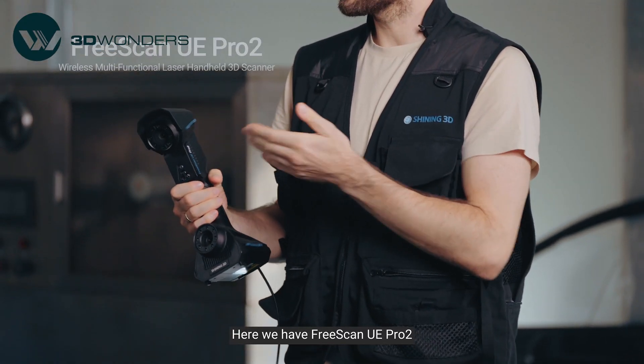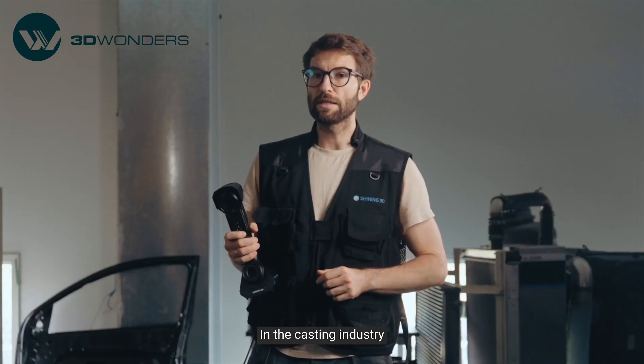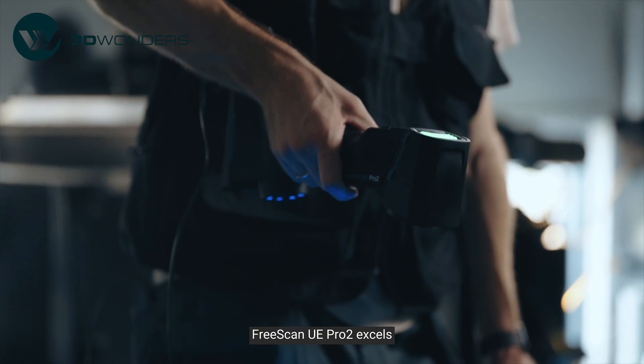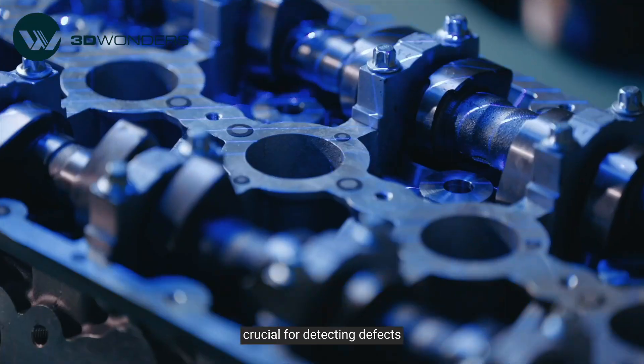Here we have FreeScan UE Pro 2, a wireless portable metrology 3D scanner. In the casting industry where every detail matters, FreeScan UE Pro 2 excels. It swiftly captures complex geometrics and surface textures, crucial for detecting defects.